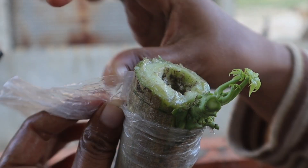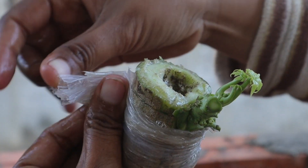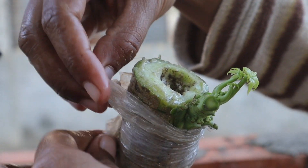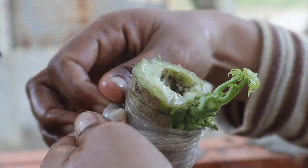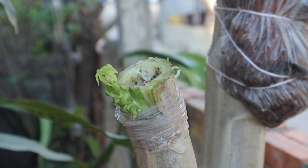By using rootstocks adapted to specific conditions, such as drought-prone or waterlogged areas, grafted plants exhibit greater tolerance to environmental stresses. Grafting onto hardy rootstocks can extend the productive life of papaya plants, reducing the need for frequent replanting.